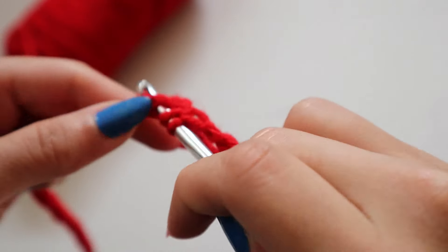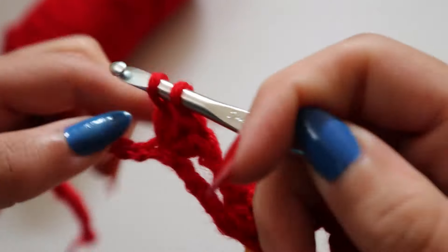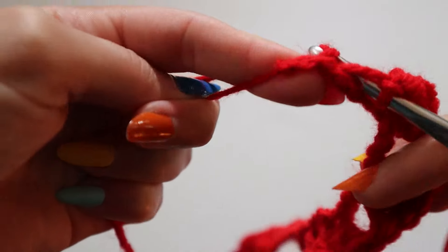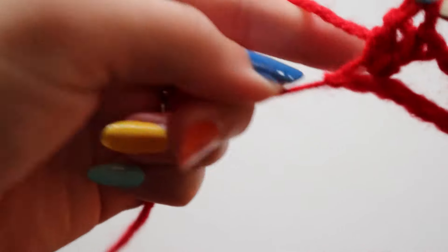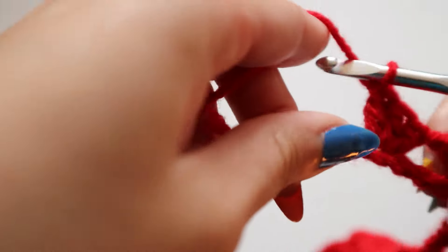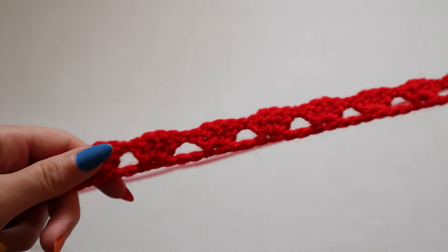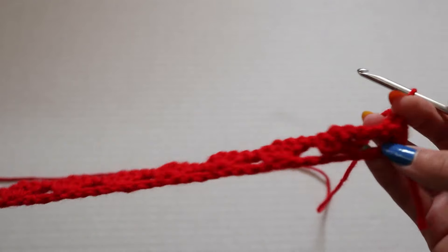After you have chained a chain that's long enough to cover from one side of your back to the other, we're going to start our first row by going into the third stitch and creating a double crochet. A double crochet is: yarn over, through the stitch, yarn over through two loops, yarn over through the last two loops. Within that same stitch you're going to make three more of those for a total of four double crochets inside one stitch, leaving you with a little cluster.